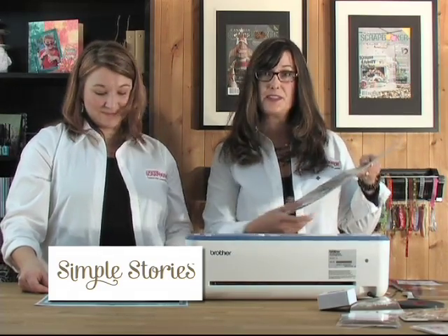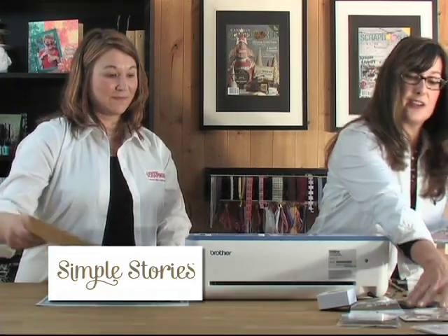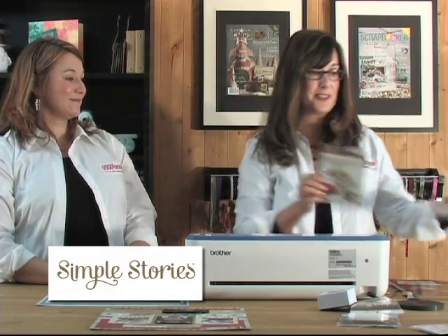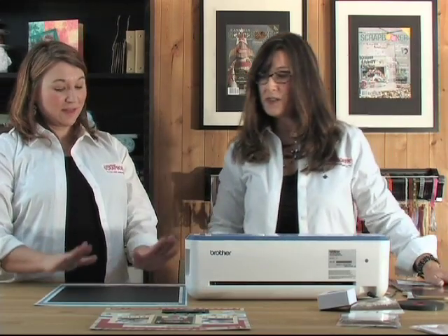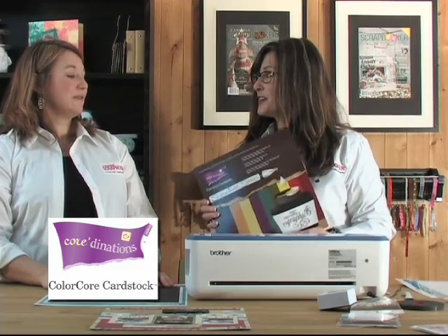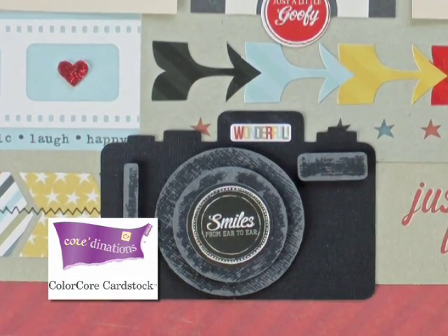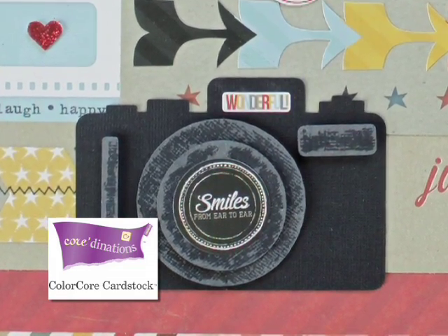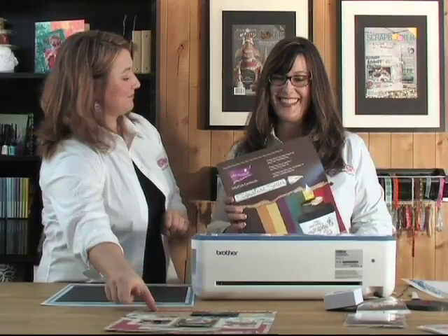Kelly used the papers and also some stickers, plus a package of brads and little embellishments. To cut the camera and other elements, she used Coordinations Color Core cardstock — that's how the camera got those neat little edges, a distressed effect. And she's going to show us how to use the Scan and Cut to cut out that camera.